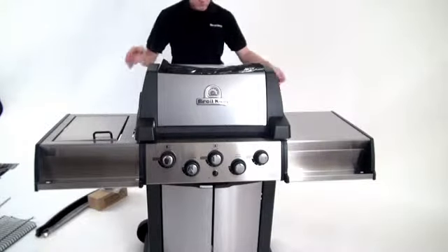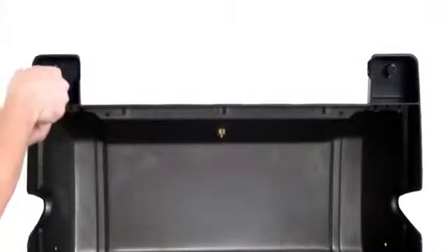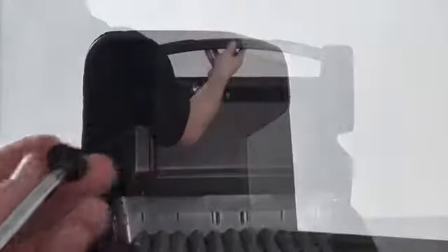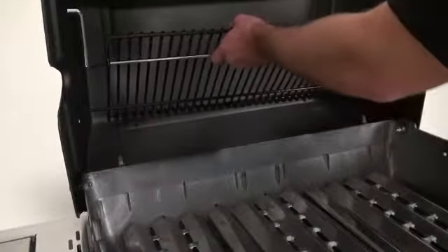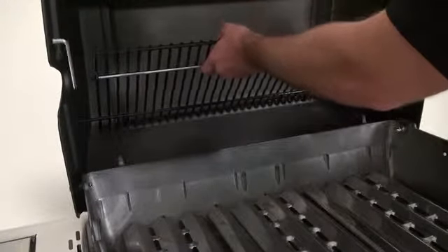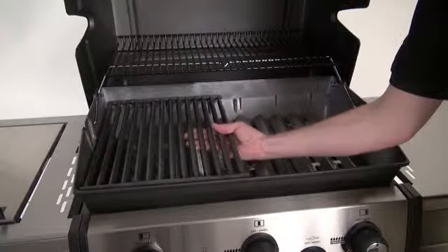Step twelve. Attach the lid to the cook box assembly using the roll pins and cotter pins. Remove the handle mounting hardware from the lid, then install the lid handle and secure it with that hardware. Install the warming rack by putting one peg through the hole in the lid assembly, then holding the warming rack surface vertically and sliding the other pin into the side of the top casting. Install the swing arm pins into the cook box, then install the cooking grids.